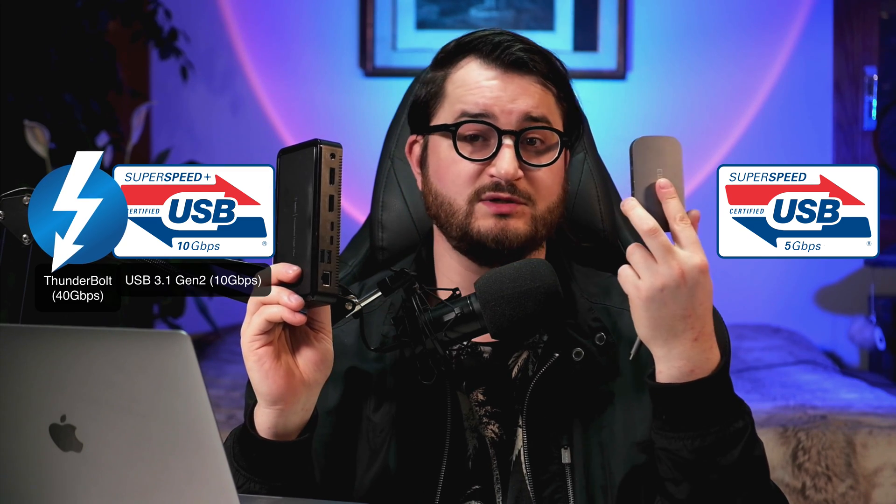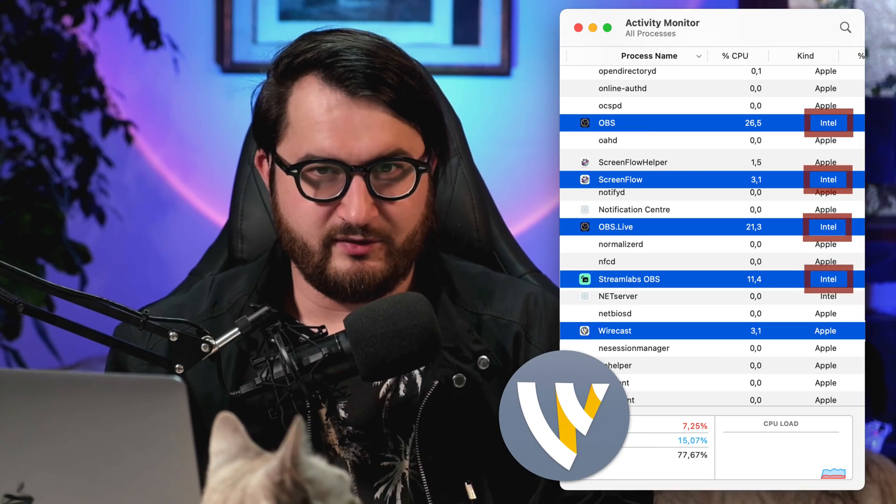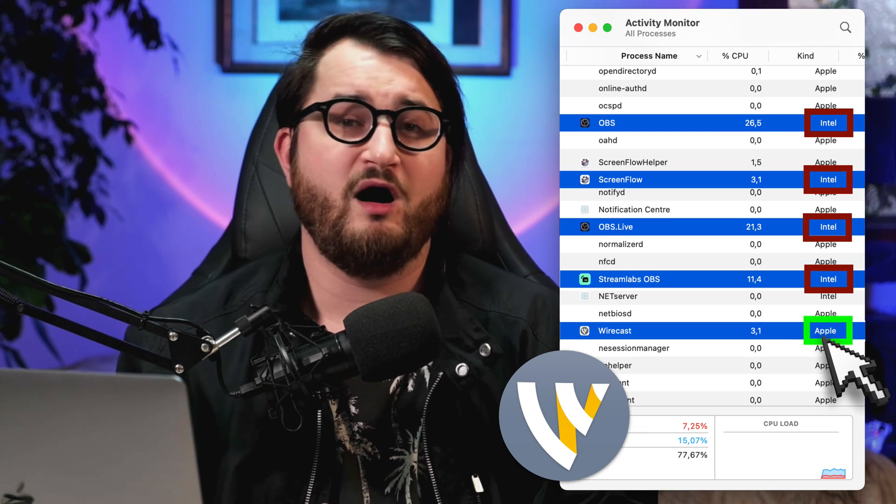We're going to see if they work with the computer and if using a USB or Thunderbolt dock makes any difference. We're going to be testing out these two capture cards, which are both capable of 4K 30 frames per second — the Elgato Cam Link 4K and the AverMedia Live Gamer Ultra. For connectivity, I'm going to be testing out this cheap under-$50 USB hub, which is USB 3.1 Gen 1, and a Thunderbolt dock. This goes up to 40 gigabits, while this goes only up to 5 gigabits. The apps I'm going to be using are OBS — both the Streamlabs and StreamElements versions — Telestream's ScreenFlow, and Wirecast. Wirecast is the only one out of the bunch which currently runs natively on Apple's M1 ARM architecture.